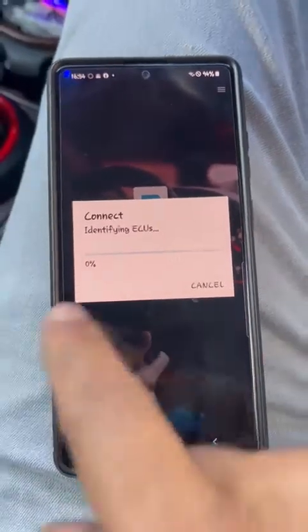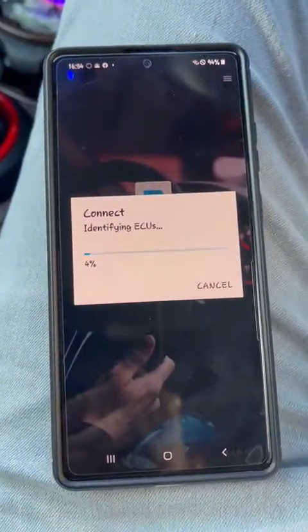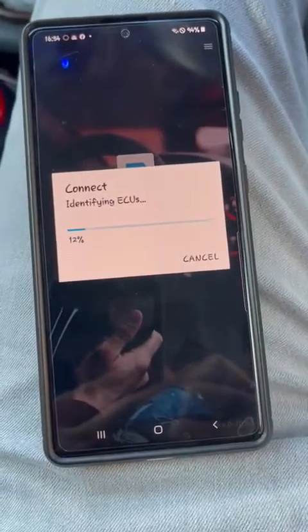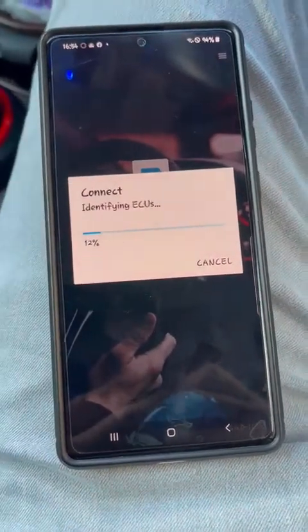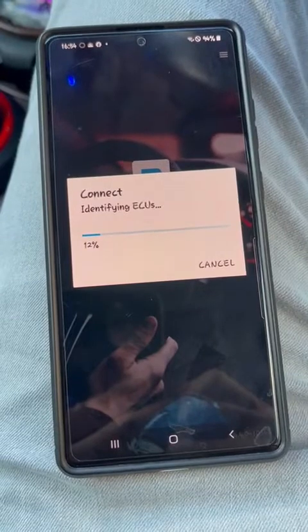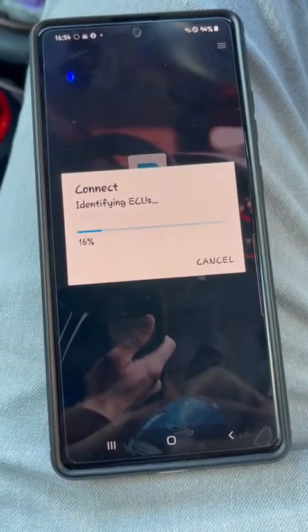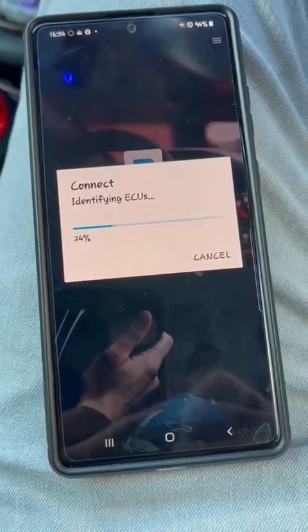It now has to read all the way up to 100%. Once it does that, I have to go into the BDC, which is the Body Domain Controller. It again has to read to 100%, and then there is an option inside where I can change and register the new battery.